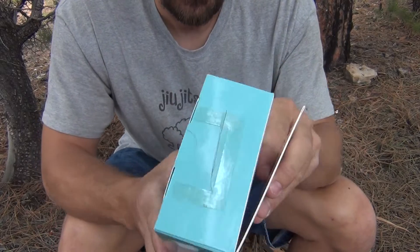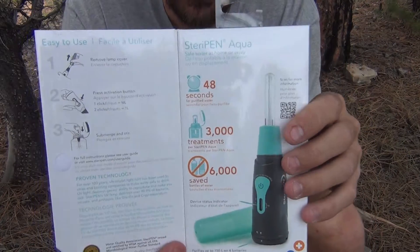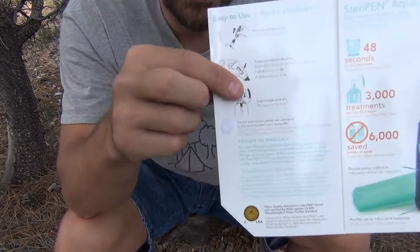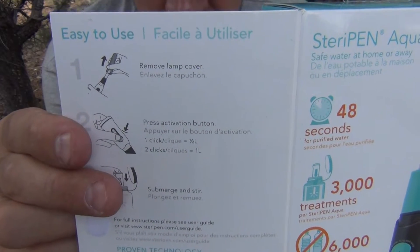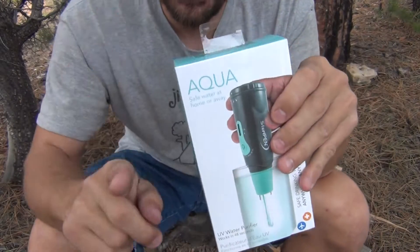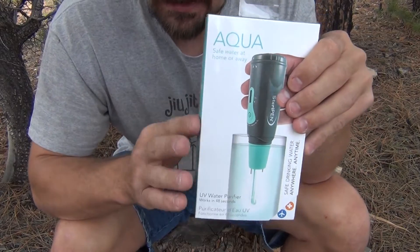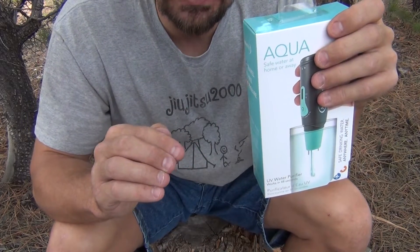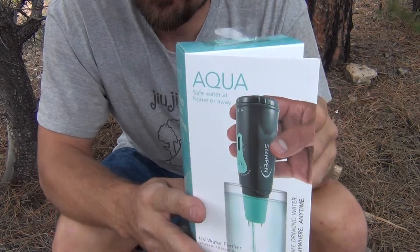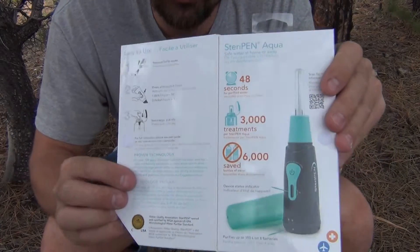This is pretty cool — this is the SteriPen Aqua. It takes 48 seconds to do a half a liter, and approximately 90 seconds to do one liter. You click the button once for a half a liter, and twice for one liter. That is not the standard with all SteriPens — some are the complete opposite. One click does one liter and two clicks does half a liter. So make sure you understand your SteriPen and how many clicks you need.